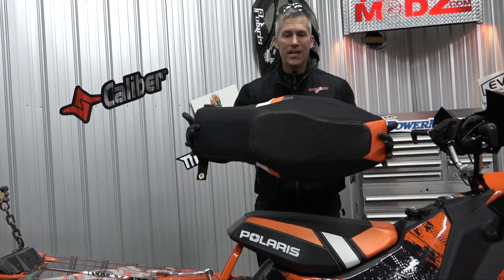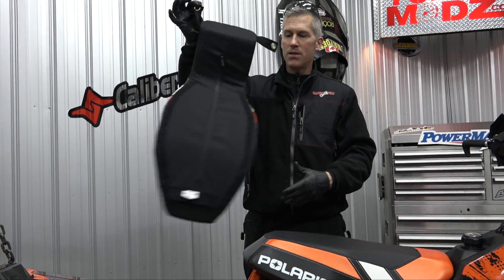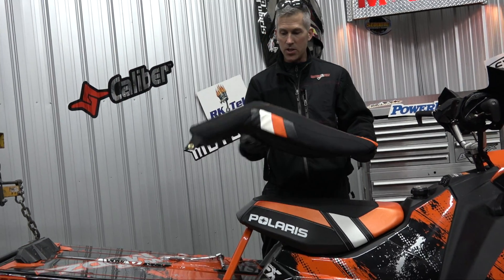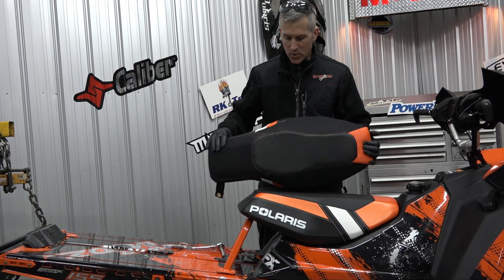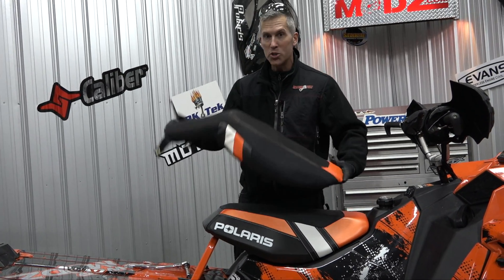And it is much smaller and it weighs nothing — I'd say two and a half, maybe three pounds, something like that. I'll weigh it for you guys so you know exactly. There will be different color options on the side, because not everybody's machine is orange.